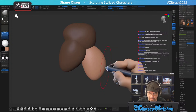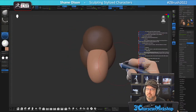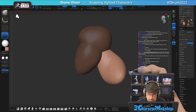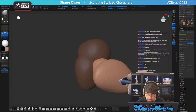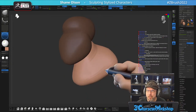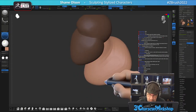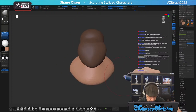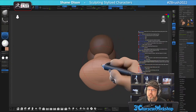Yep, it's another guess-the-character session. Welcome, Thomas. This will be a super interesting one. Hey Michael, welcome. I want to see how far I can push it.